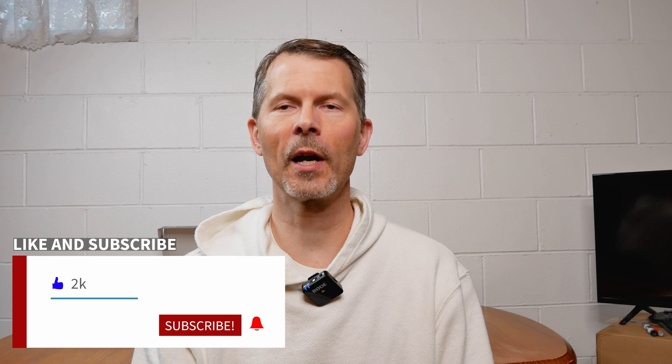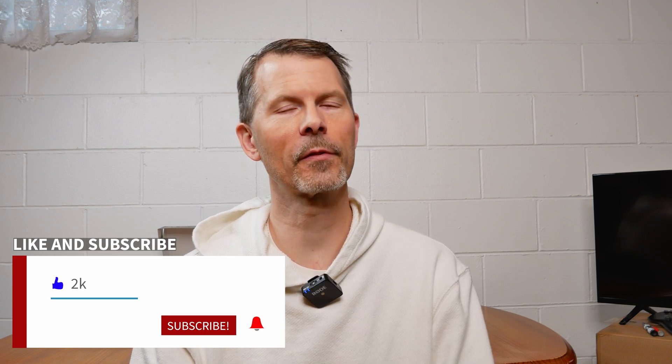I'll put a link to this motherboard in the description section below in case you're interested. If you want to see this tested with a 14th gen CPU and a newer video card, consider subscribing and give a thumbs up if you found this content helpful — it doesn't cost you anything and it helps me out. Thanks for coming along on this surprising but feature-packed motherboard unboxing, and thanks for watching Remember This Tech.